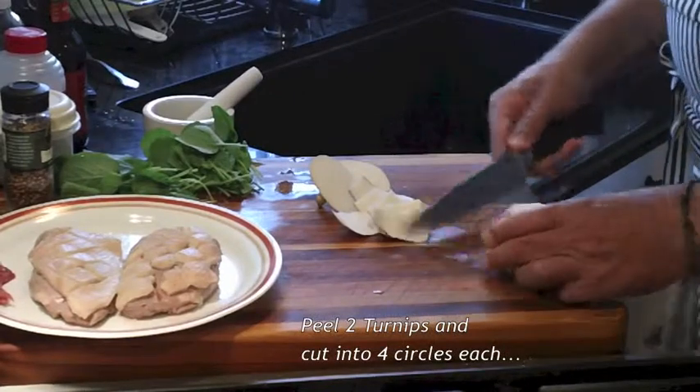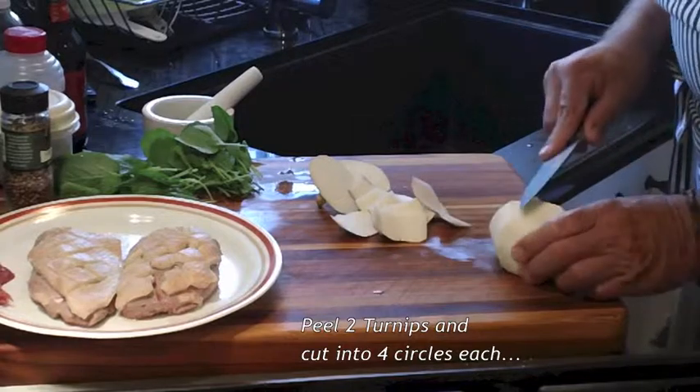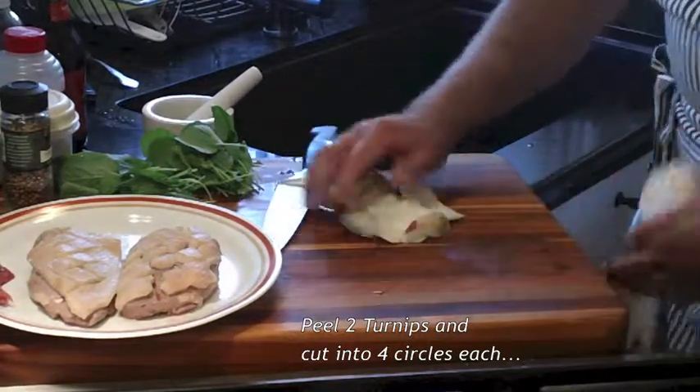Next, I peel my turnips and cut four slices out of each.